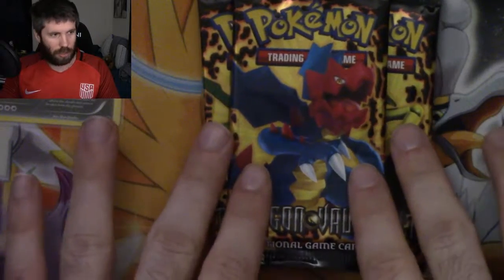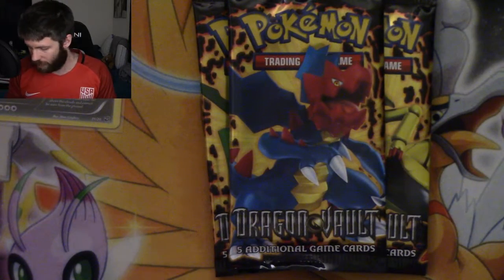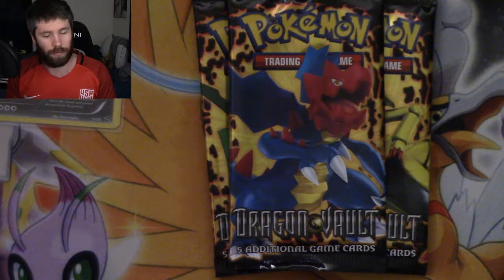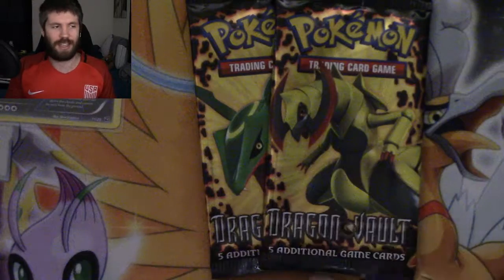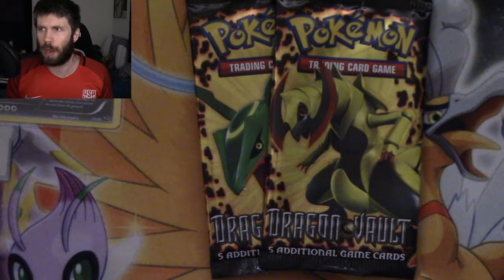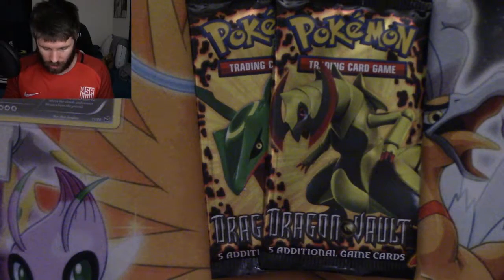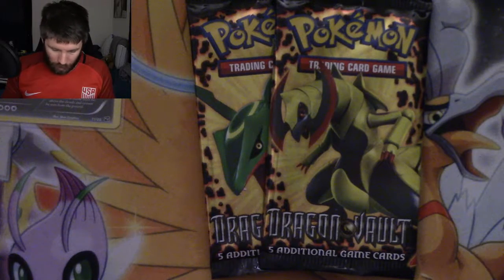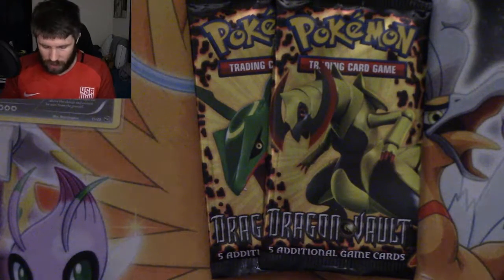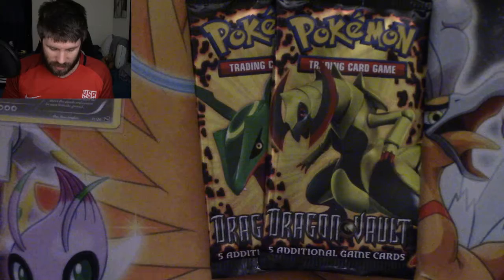These aren't incredibly vintage packs by any means, but just the set itself and the fact that I'm trying to get the Secret Rare Kyurem is what makes the difference. If I can get that Secret Rare Kyurem — I think it's population 2 or 4, something like that — so it's still in the single-digit population. I'm going to save these packs the best I can. I do plan on getting another one of these, but not anytime soon. I do want to try to get all five of the Dragon Vault stamped cards.